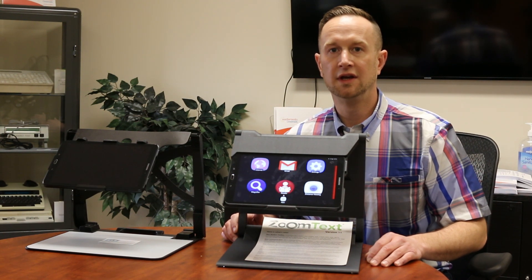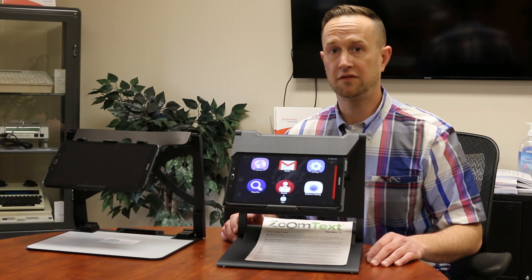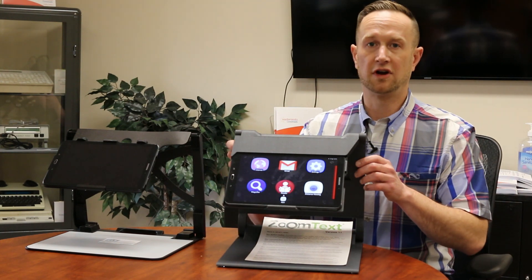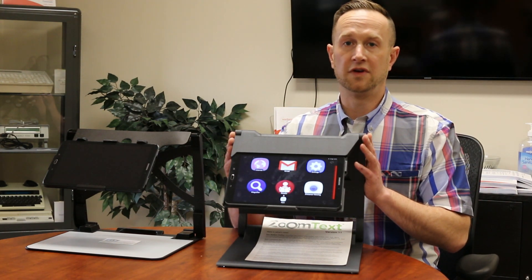I'm Greg Blackman with IPC, and I'm here today to talk about a really exciting new product that we have called the Patriot VRM-10. The Patriot VRM-10 is basically a device that has really a little bit of everything in one.